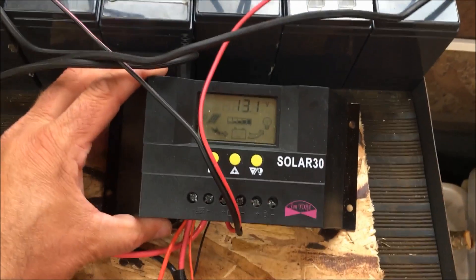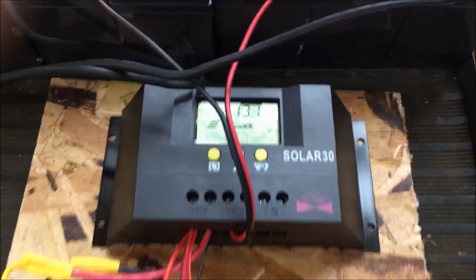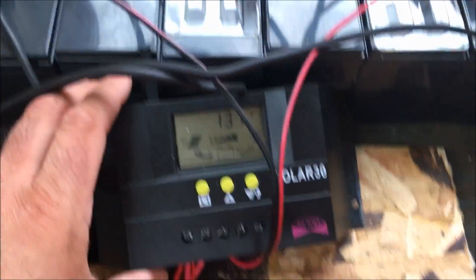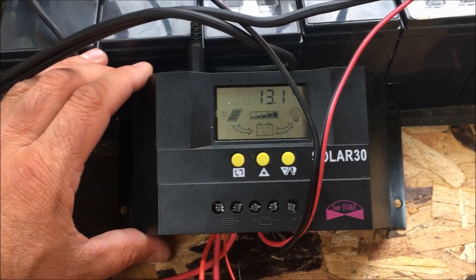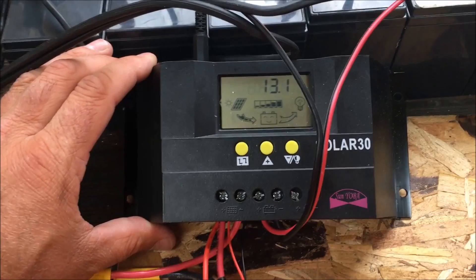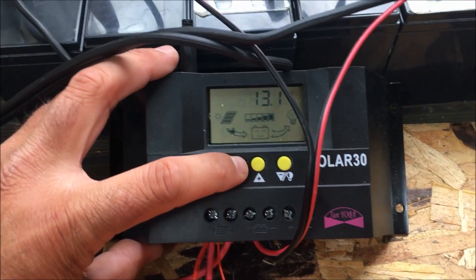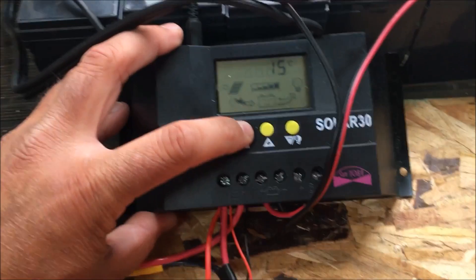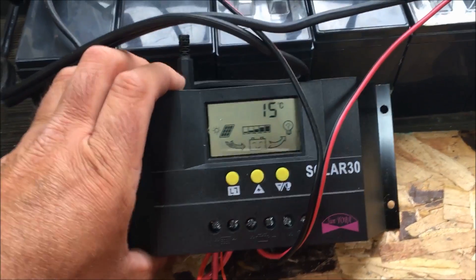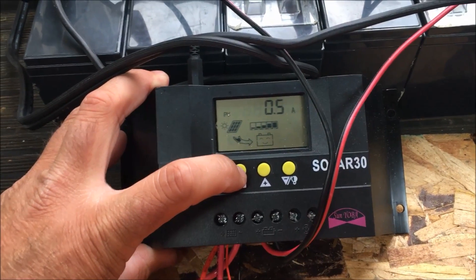I got the charge controller up and running. You can see my batteries are at 13.1 volts right now. You can see the solar panel is charging the batteries. It also reads the temperature of the batteries with this little sensor right here — it isn't actually hooked up to the batteries directly. We're only charging at about 0.5 amps right now from this panel.